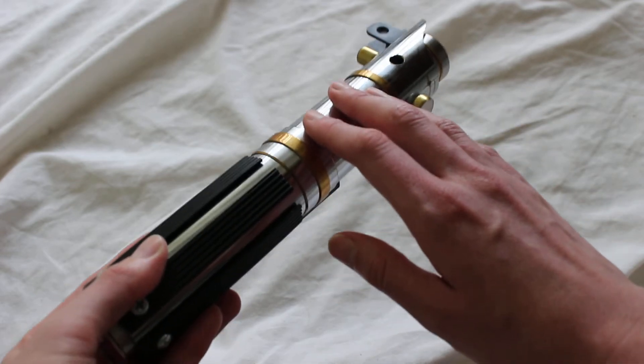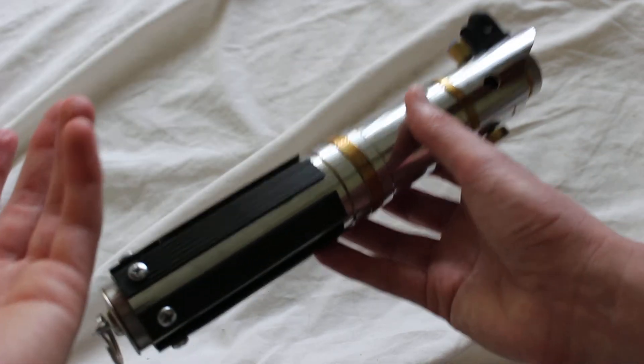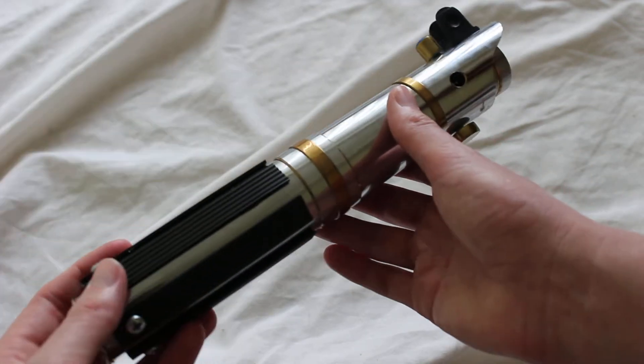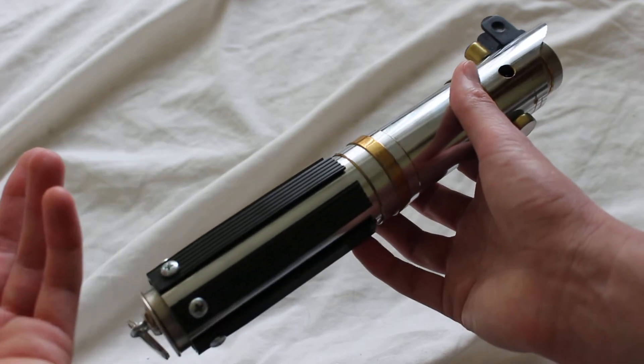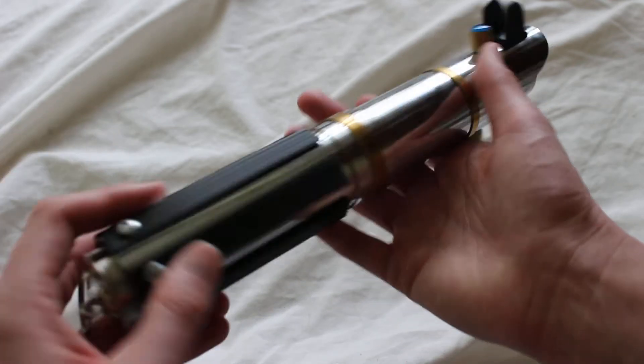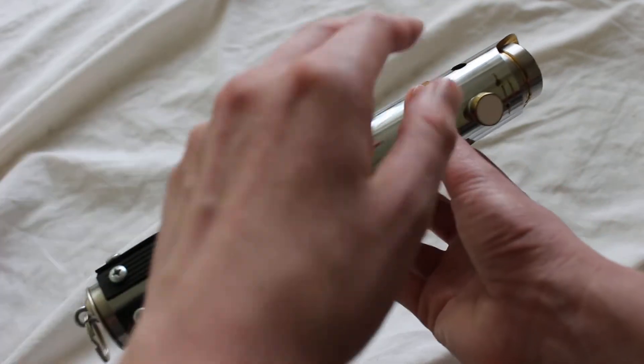It's chromed brass, which is something a little different. That does give it a bit of weight — this weighs about 11 ounces, which is nice. It's not too light, not too heavy; it's sort of the Goldilocks thing.